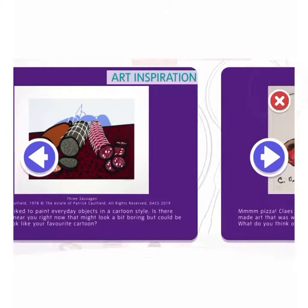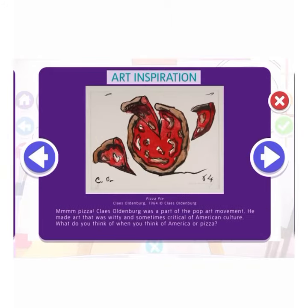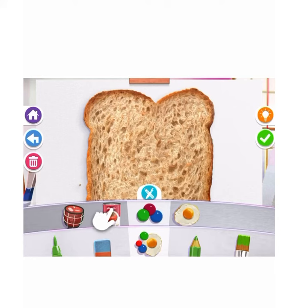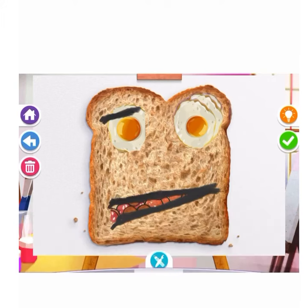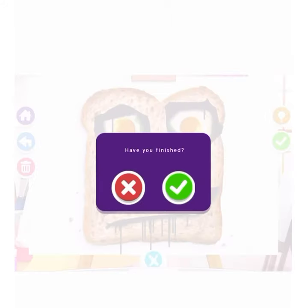If you're stuck, it shows you artist inspiration — that's pretty cool. So you can learn about some artists as you make some art. You also have plenty of options where you can add stickers. When you finish, click the check mark.